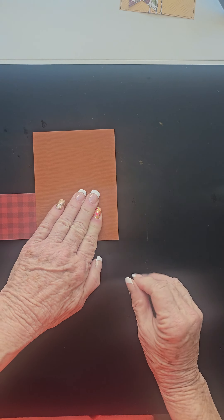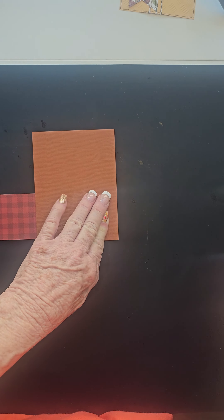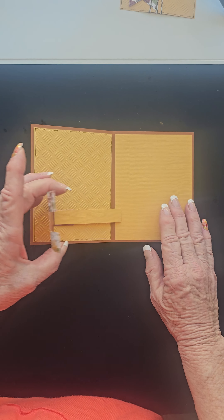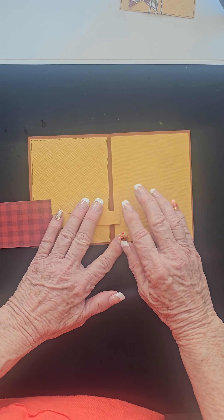Press it down and sing happy birthday — blah blah blah — and give it time to dry. And when you open it up, it's going to want to pull that piece with it when the card opens up. That's exactly what we want.